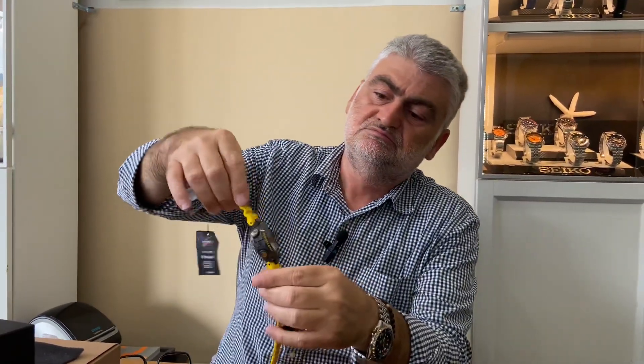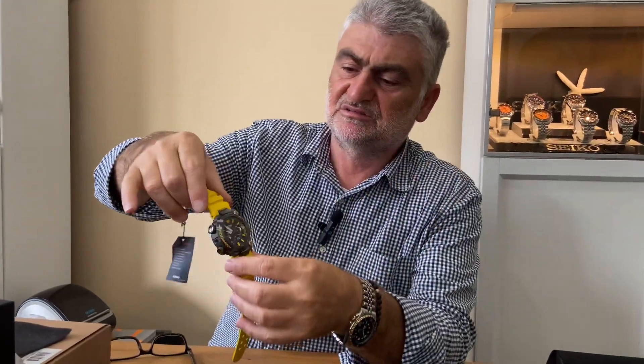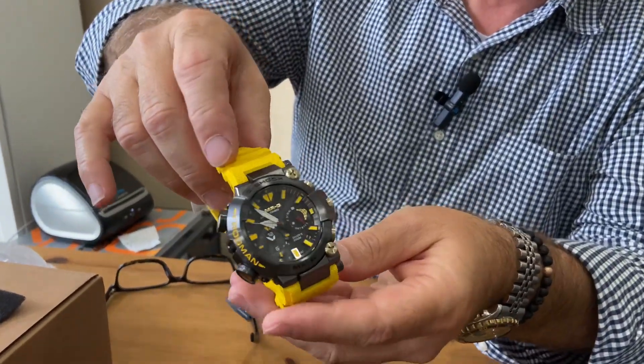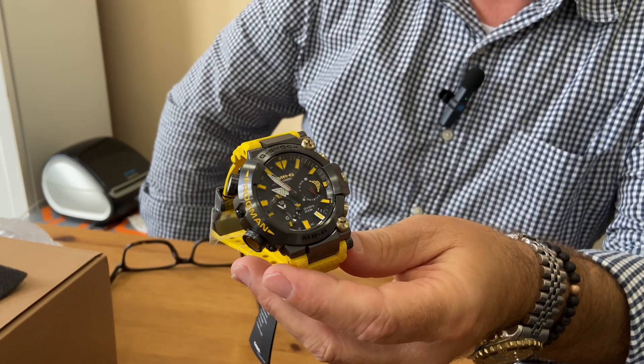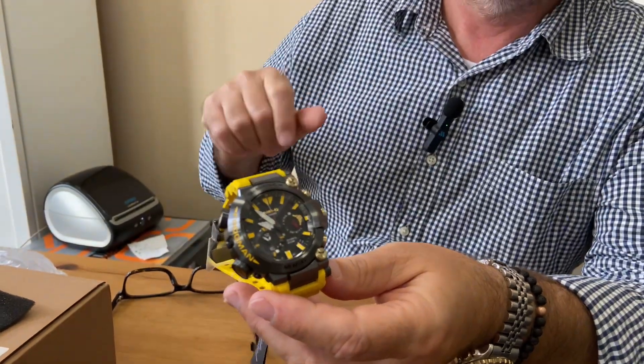Beautiful example, beautiful watch. It's a little bit pricey, no question about it — it's made in Japan. And it's probably something G-Shock fans will appreciate a lot and enjoy this watch for years and years to come. We're out.